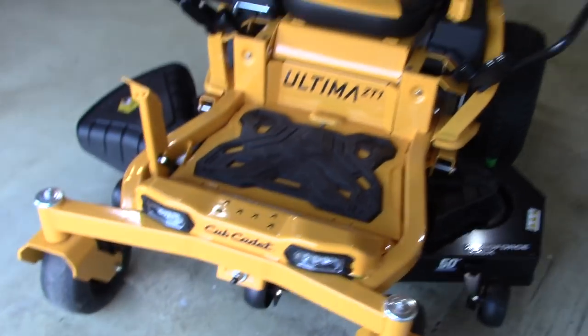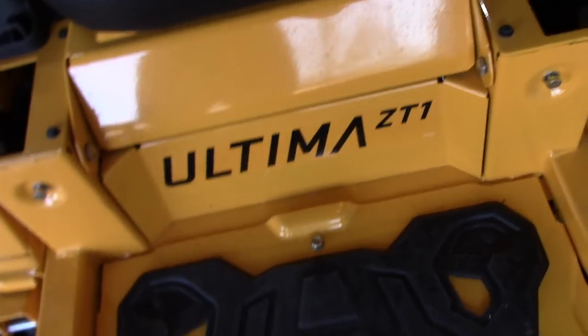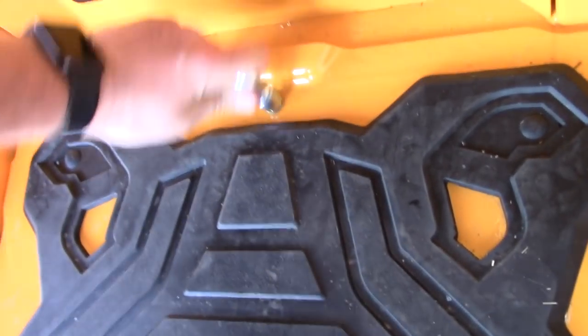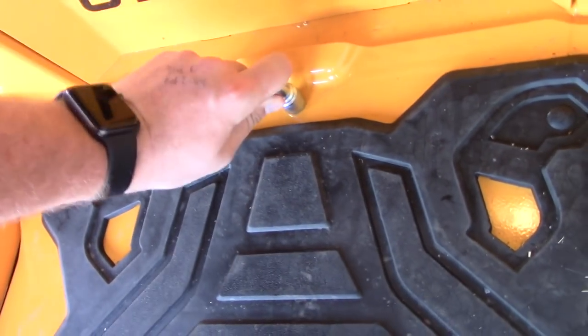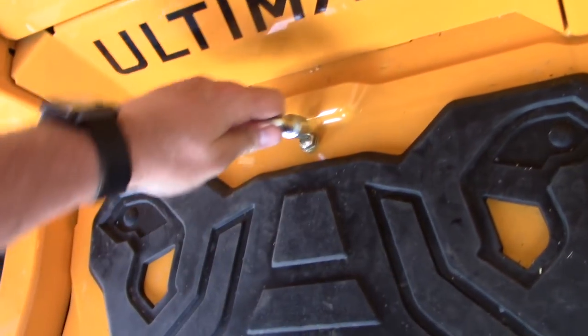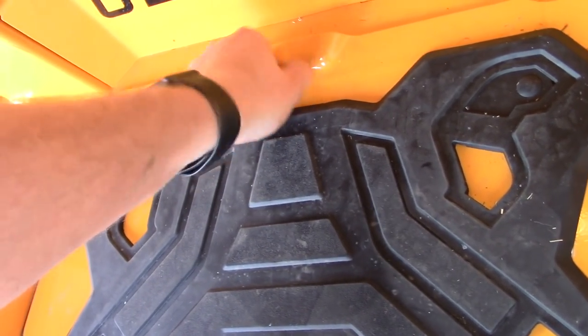One of the things that really drew me to this mower is access to your pulleys. This ball right here actually comes out with the use of a tool that is supplied — you get in here, pop it out, and loosen it up. This would be useful if you're replacing the belt, which is recommended in your maintenance schedule, or if you had a pulley start squeaking.